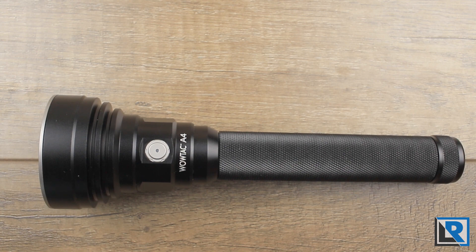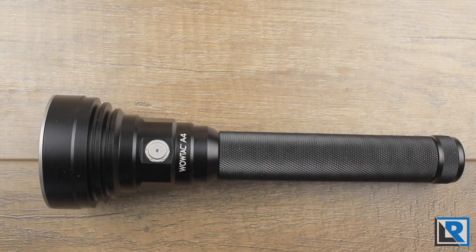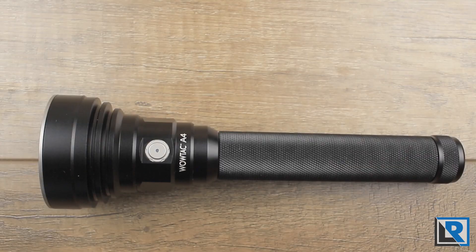This all makes sense because WowTac receives technical assistance from Thrunite on their designs. Think of WowTac as kind of the value brand for Thrunite. This is good for both companies — it helps increase the volume of manufacturing and lowers costs for both, and ultimately those costs are passed on to you, the consumer.